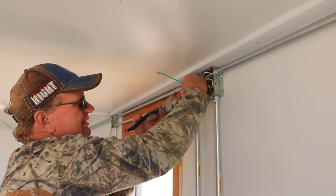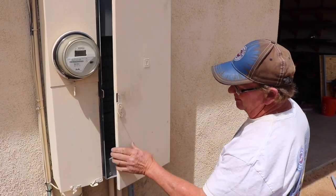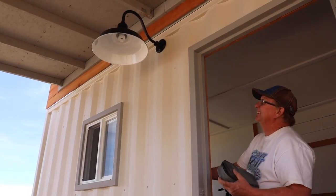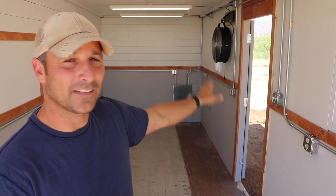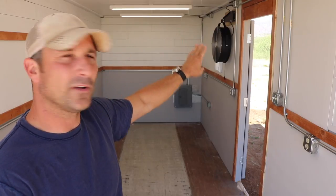Joel showed me how to use pliers on wire nuts to get them extra tight so they're never going to come off. After testing everything — lights on, lights off — it all works. As you can see I've got all the outlets, lights, a fan, and a cord reel. Now I'm going to walk through how the electrical runs are routed — how they run from the box and where they go down to the switch.